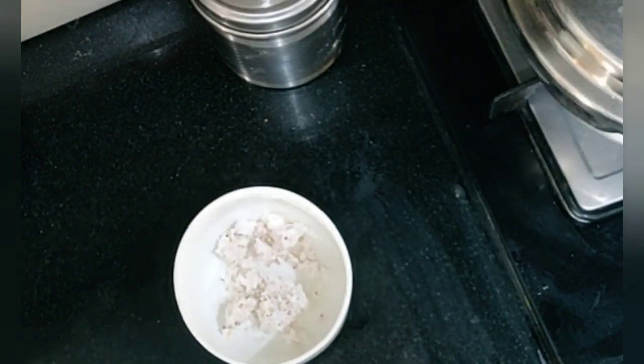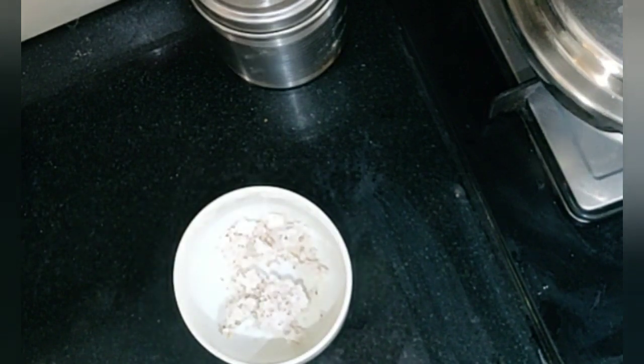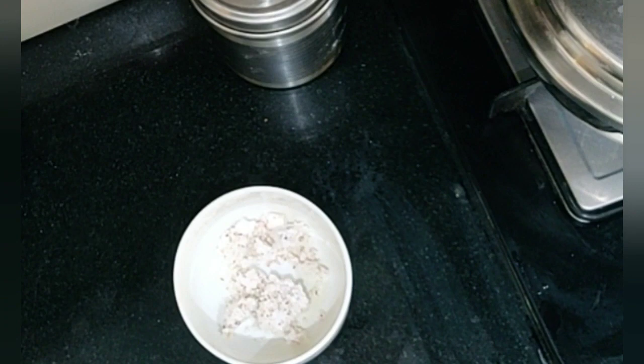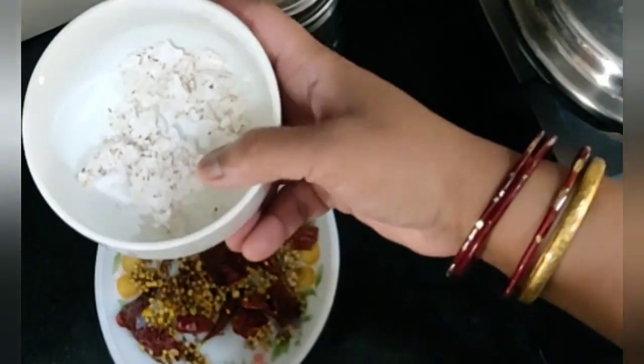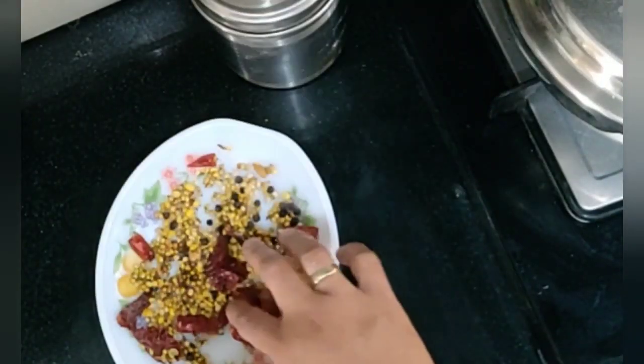If you don't have fresh coconut and you freeze your coconut like me, then don't add it to the roasted masala. Just take another dish and add it separately. Now you can see the masalas are roasted nicely. Cook the coconut and let the masala cool.